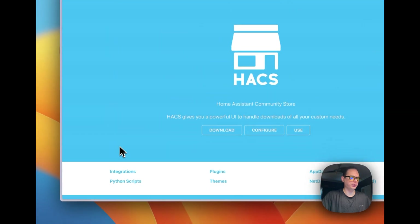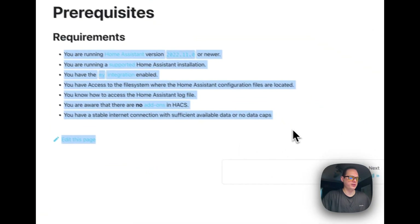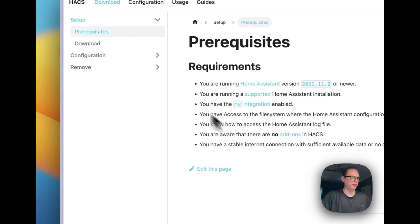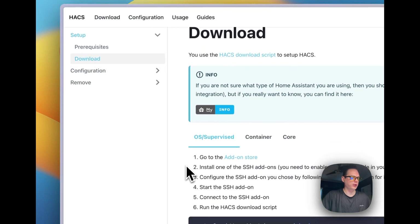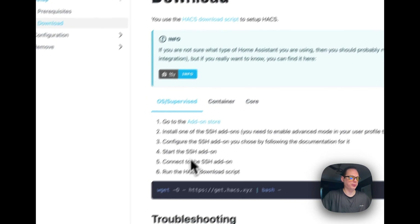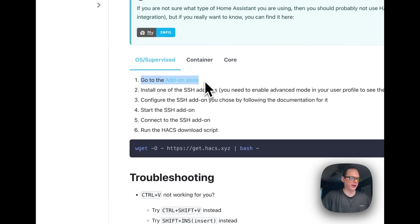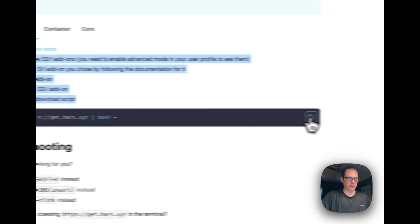I'm going to go up here to the Download section. Here are the requirements of what you need. Now I'm going to go to Download, and if you're unsure what Home Assistant installation type you have, you can click 'My Info' right here. I'm going to go to Supervised, and you go to the add-on store and use the SSH add-on. I'll show you step by step. I'm going to copy this over here.